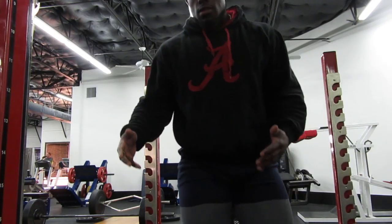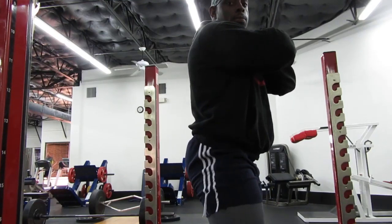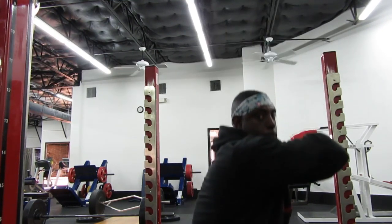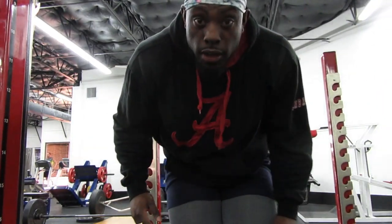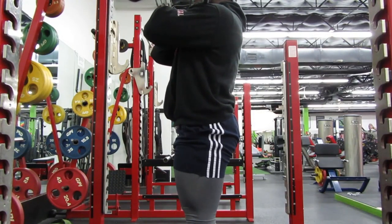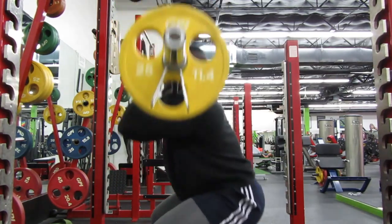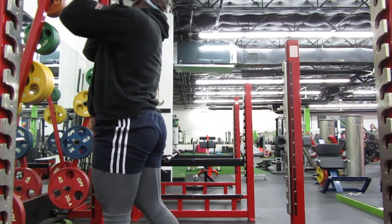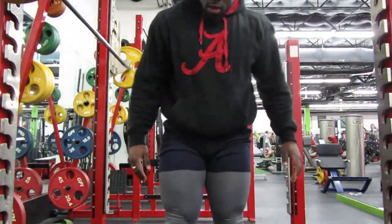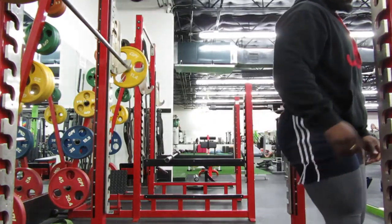Make sure the back stays straight. You see a lot of people lean forward — you don't want that. Now you're risking a back injury. Step out, make sure your feet are stable, back straight. Remember to come off your heels every single time. If you come off your tiptoes you risk going forward and toppling over with the weight, which can hurt you as well.